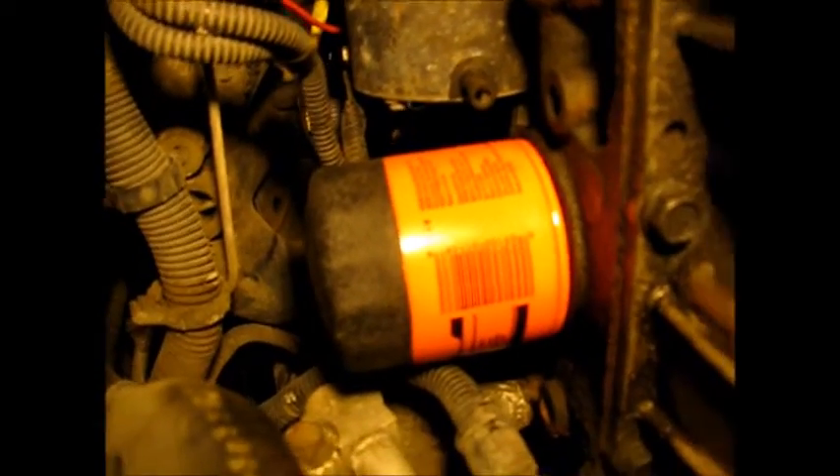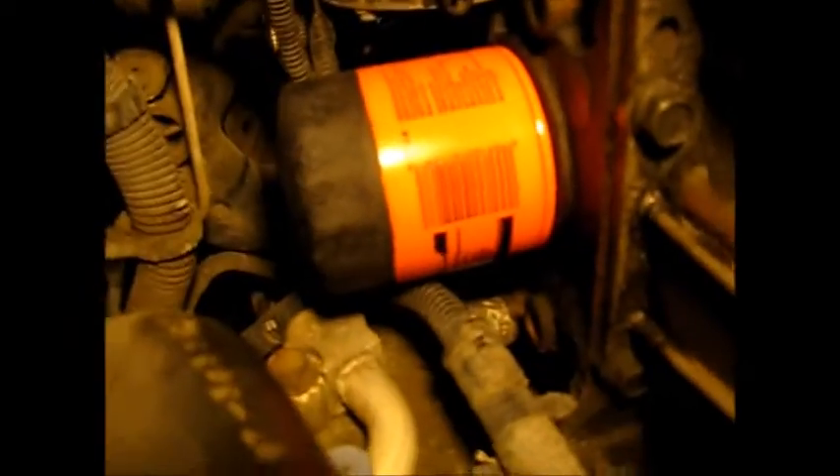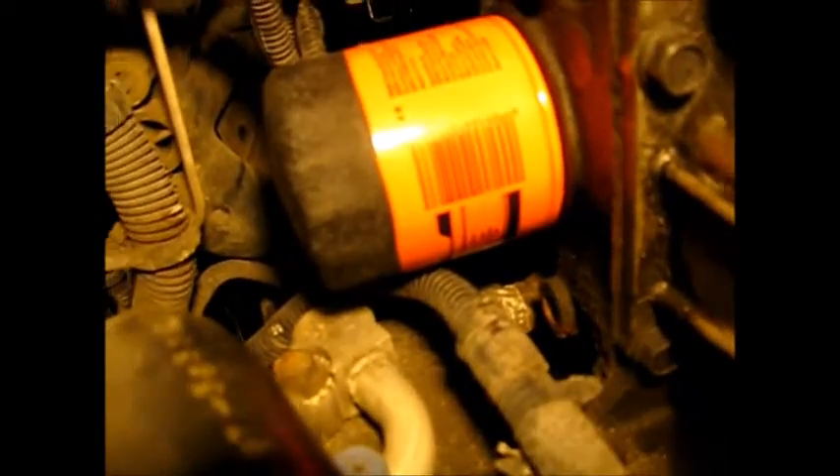The crankshaft position sensor is located just above the oil filter. You can't make it out yet, but the filter has to come out to get at it.